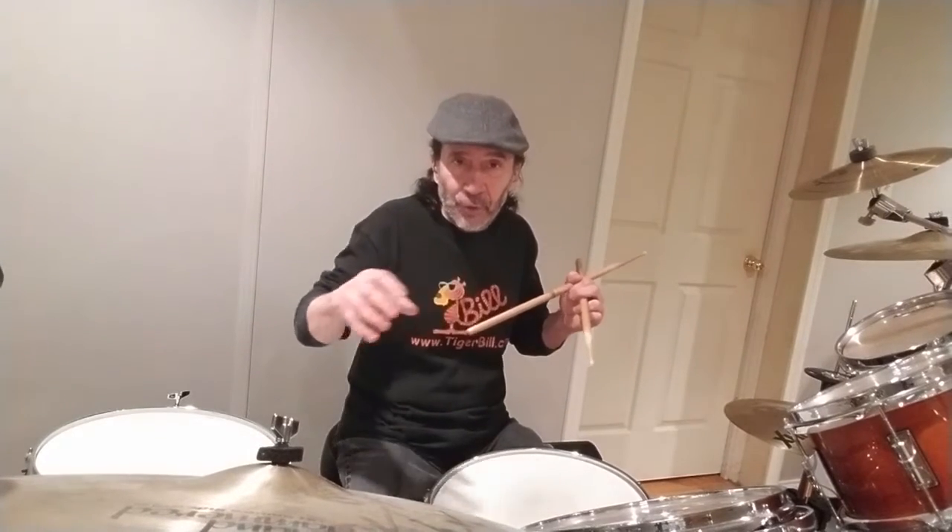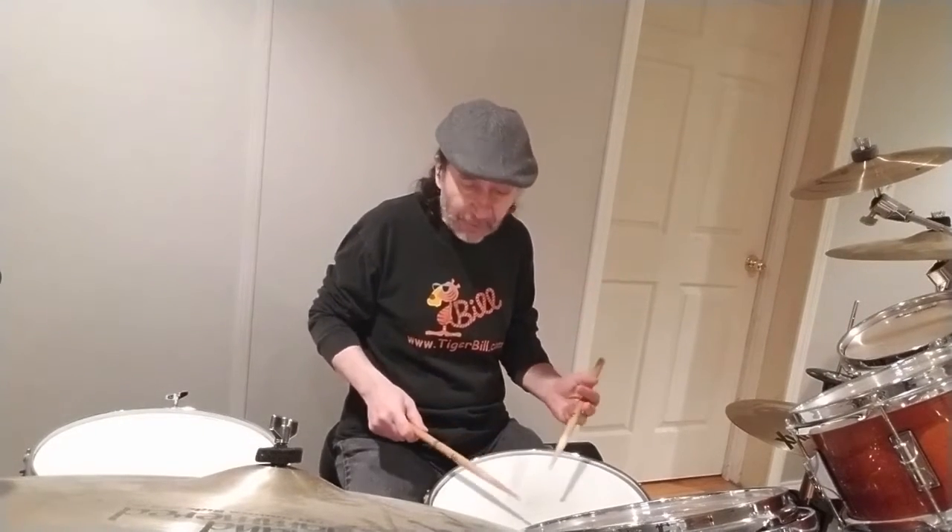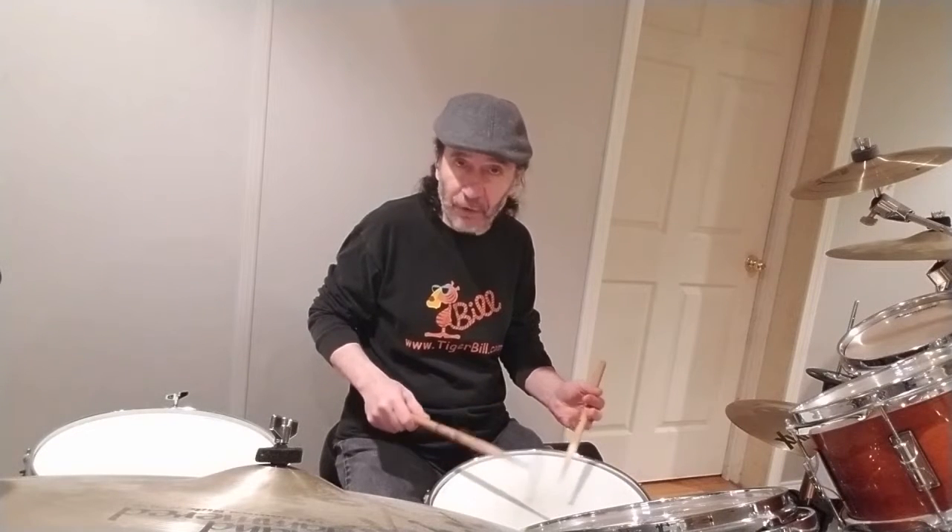So you can use the first three pages of Stick Control to improve your ability to work on flams. It might not sound the same when you play your hands together on one drum, but when you spread them on the drum set like I did — with one hand going around the toms and the other hand remaining on the snare drum — that's where you get the cool sounds for around the kit.